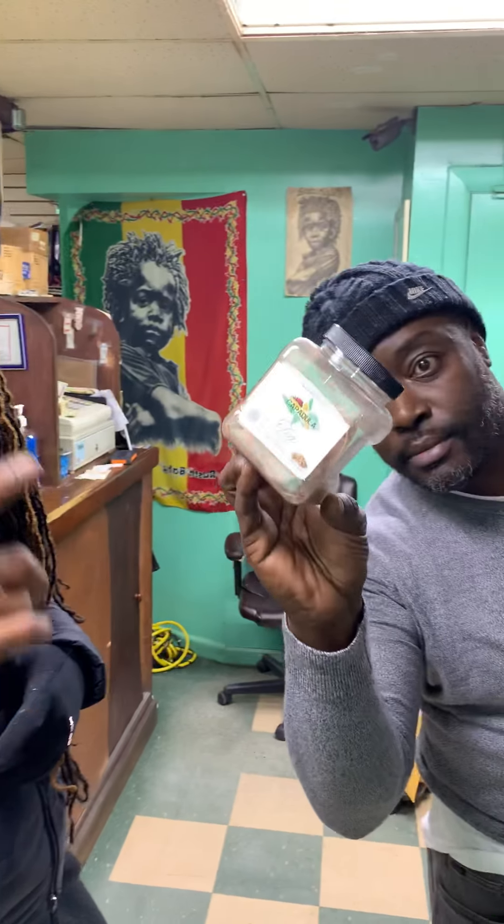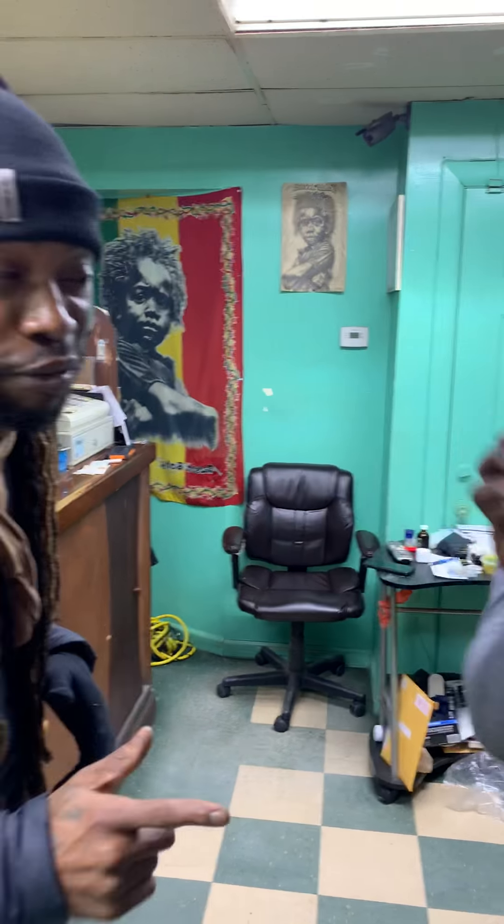All right everybody, we're here today at the Conscious Vibe store, me and my man Cubs right here. Today we're going to show you guys the right and proper way of how to brew the Cappadula tea. Cubs went to get all technical and get the proper machine so we can brew the tea so everybody can see the right way of doing it.